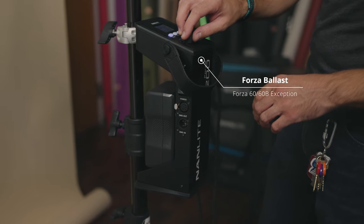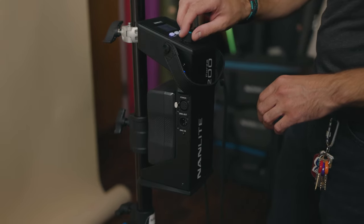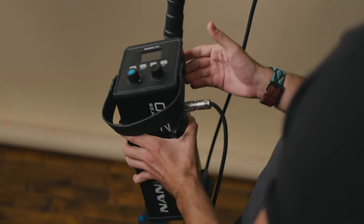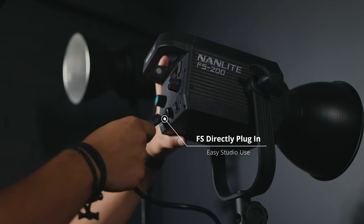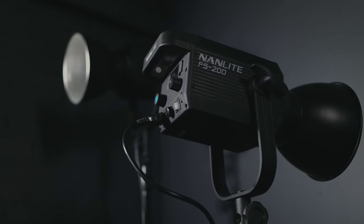Focusing on the ergonomics of the lights themselves, with the exception of the Forza 60 and Forza 60B, all the Forza lights have a ballast — that's where you'll find the menu, the knobs, and the navigational system. It's also where you can mount a V-mount battery or two depending on the light, allowing you to take it on location as part of a more mobile system. The FS series doesn't have a battery option or a ballast — you plug directly into the light, because they're meant for in-studio use and not really for taking on location.